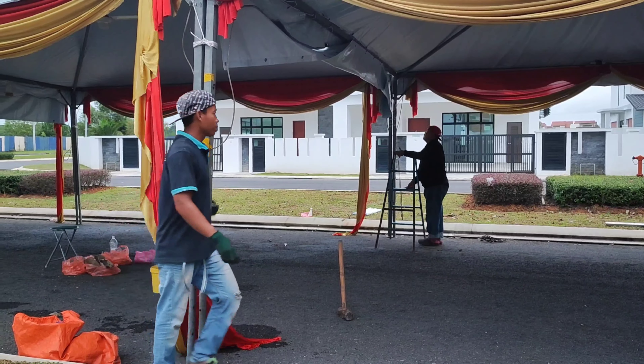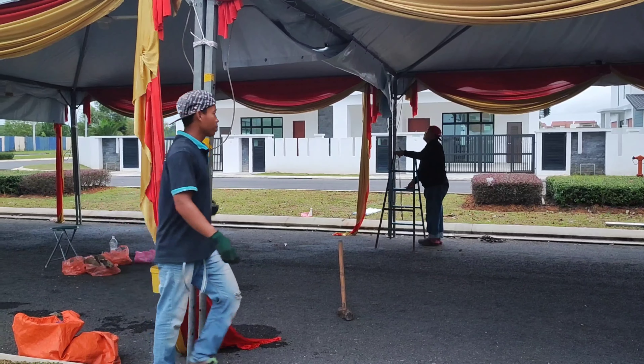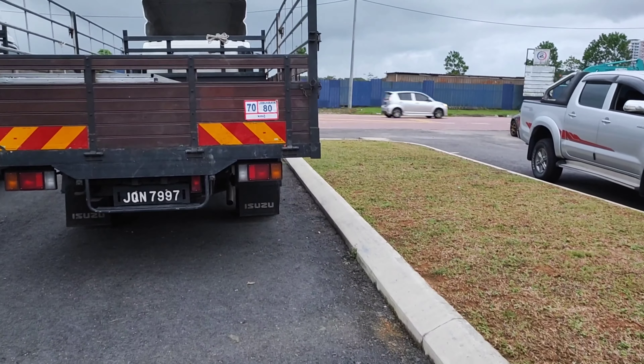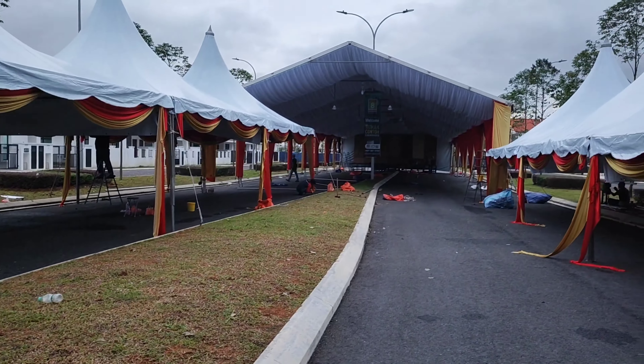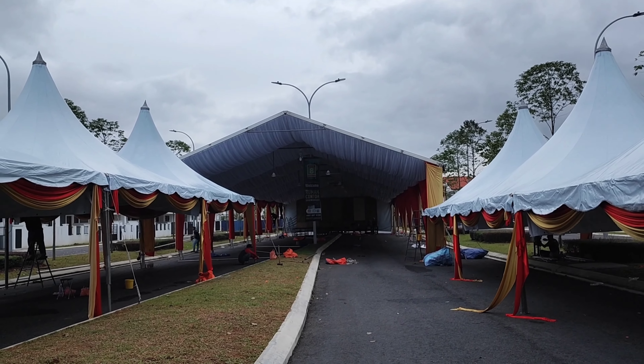Sebelah sini ada jalan raya teman-teman. Jadi ini kemungkinan nanti untuk buat gerbang security ya. Mewah.